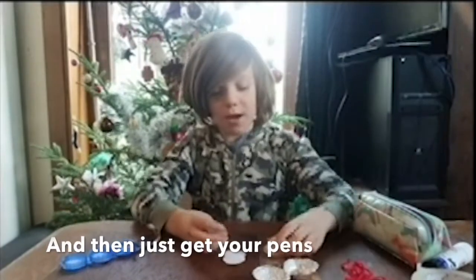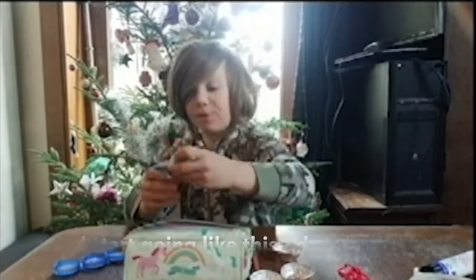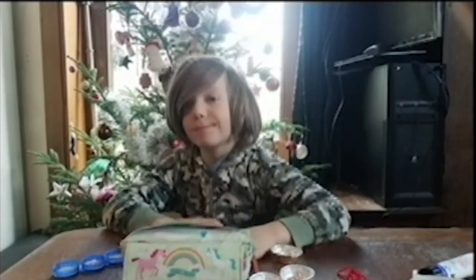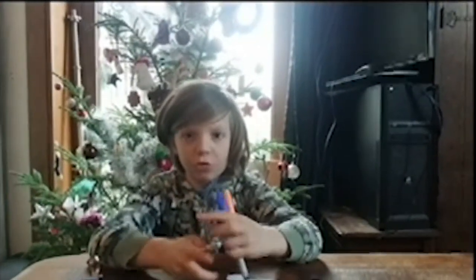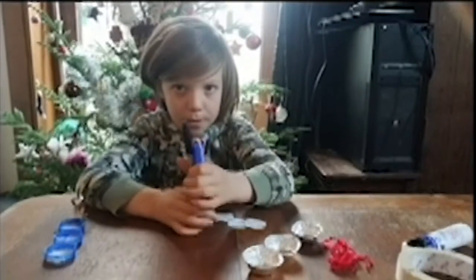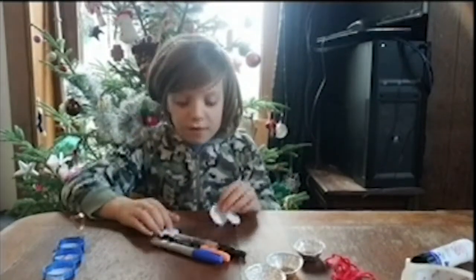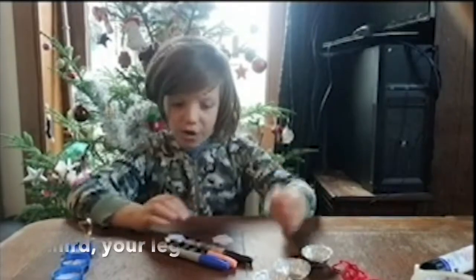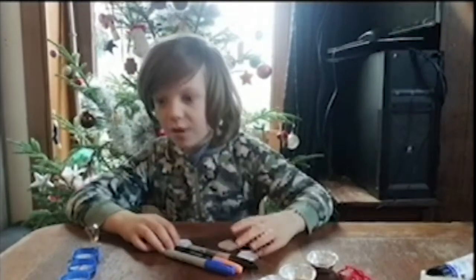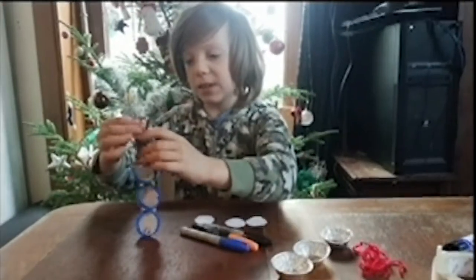Then just get your pens and start going. Use your pens of your choice and colour in — first your head, second your body, third your legs. And also if you want to, you can make a top hat.